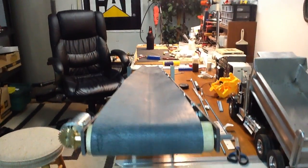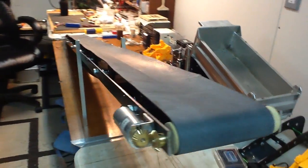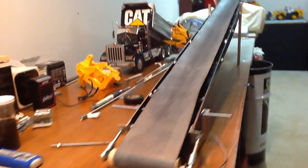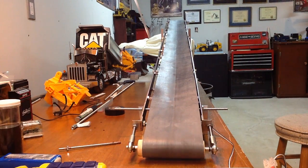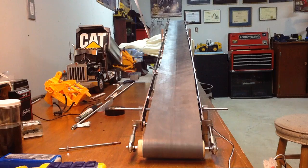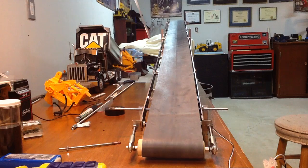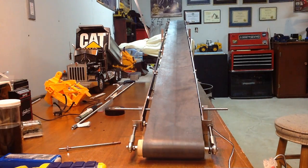I don't know, guys — I think this thing is ready to move some dirt. So far, still tracking, not too bad. Thanks for watching my slow, boring video. I'm pretty happy with this. Liking it so far. Thanks for watching.